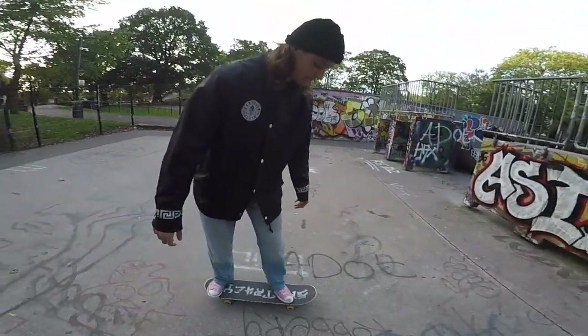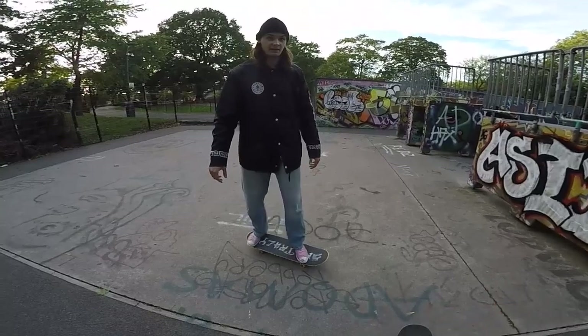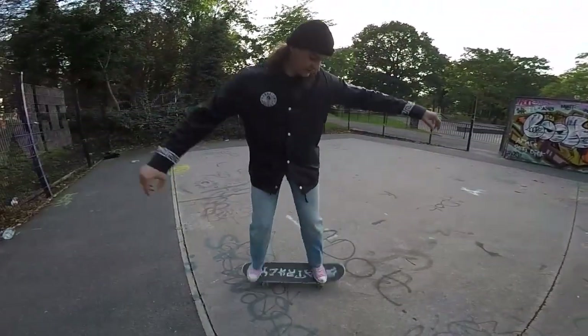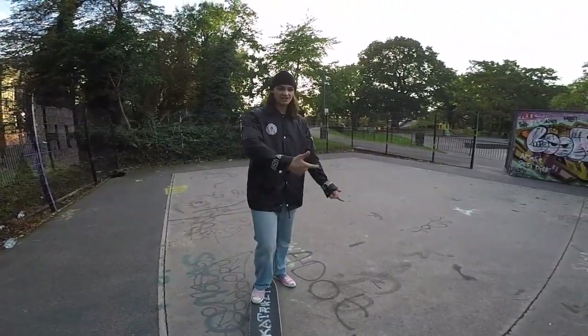First, you should practice just being in one place and doing the movement. Practice frontside first — like that — then backside. Just practice the movements before you actually try to slide.